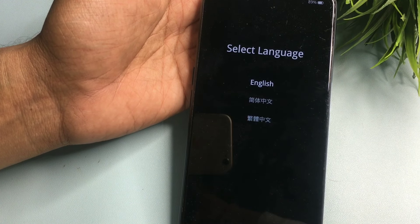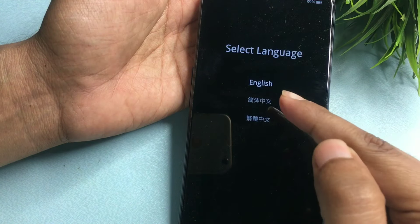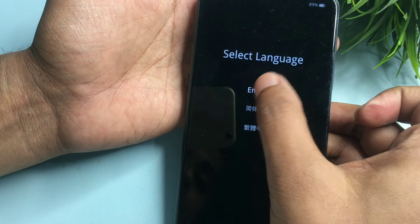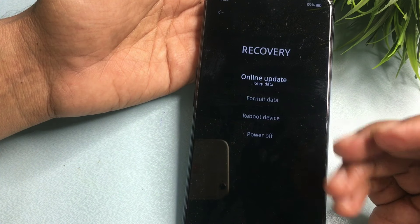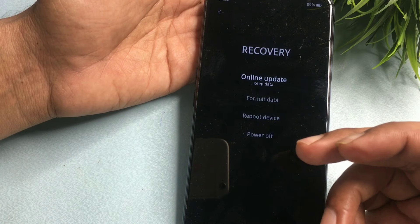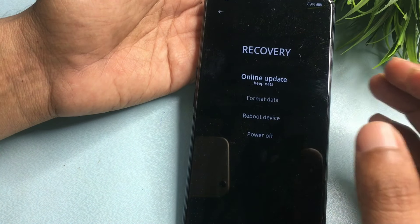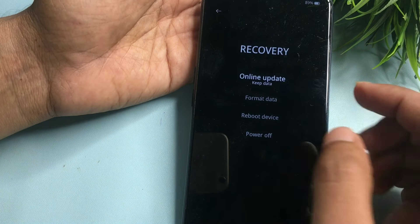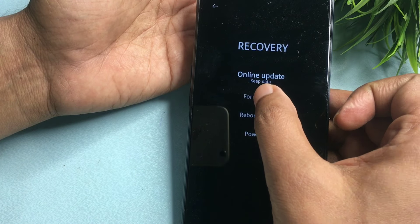Select your language according to your comfort — I will go with English. Now you will see four options: online update, format data, reboot device, and power off. You don't have to go with online update because the phone is in offline mode, so it won't work. Simply go with the second option: Format Data — click on it.